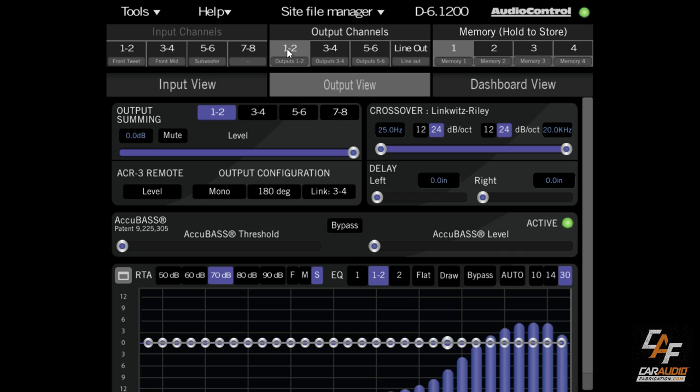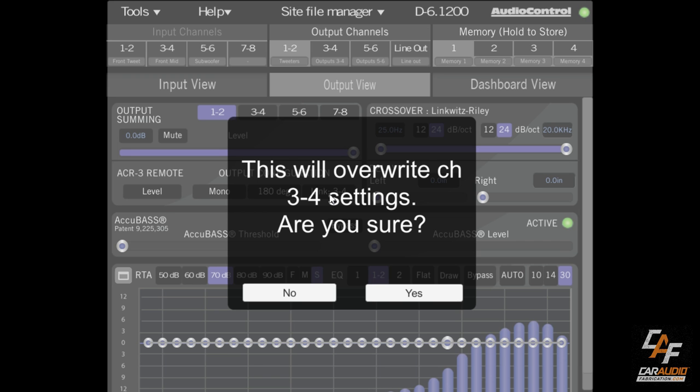When starting the tuning process, the input view is really just to see what we're working with and set the input gain along with delays. We'll spend much more time in the output view. In the output view for channels 1 and 2, we determine where we want to get the signal from — for output channels 1 and 2 we want the signal from input channels 1 and 2. We can mute the output, control the level, and assign the ACR3 external knob to control this particular channel pair.